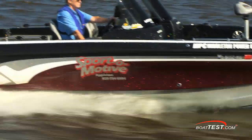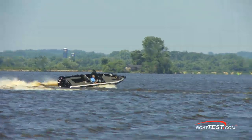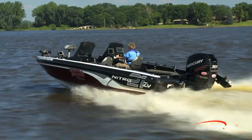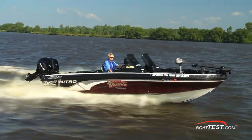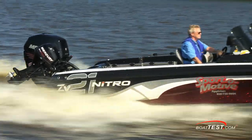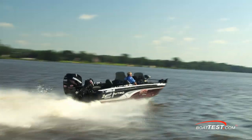Her high freeboard makes her a great handling boat on the chop, which makes her ideal for big bodies of water like Table Rock or the Great Lakes. Nitro put everything into making sure the needs of fishermen are met with the ZV21, and based on what I've seen with this tournament-rigged version, they clearly met and exceeded that goal. That's our full look at the ZV21 by Nitro. For BoatTest.com, I'm Captain Steve. We'll see you on the water.